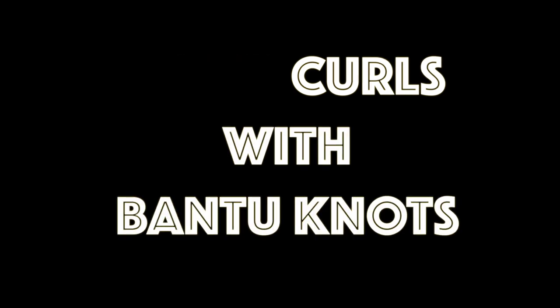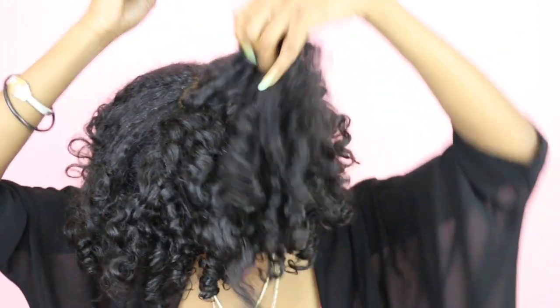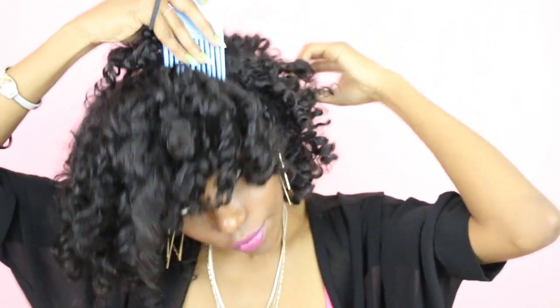Hey, what's up y'all! Today I'm going to show you how to get some bomb curls with Bantu knots. I went for some really small curls, so I'm going to show you how to achieve this look.